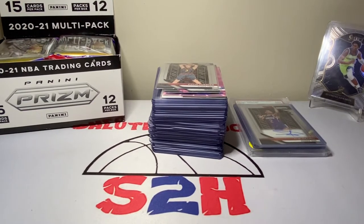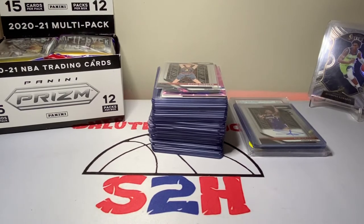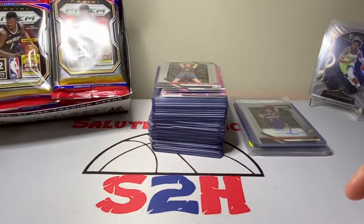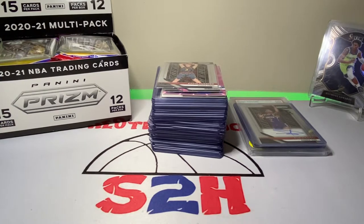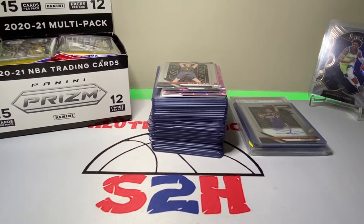Salute to hoops guys, welcome back to the channel — another day, another video in the crazy world of sports cards. Today's video we're going to do a little card haul from the monthly card show I go to, which was a couple Saturdays ago on the first Saturday of the month, and then we're going to rip some Prism cello packs. I have a whole box here — we'll probably just do half the box for the sake of time, but it should be a fun video. We are at 355 subscribers here on the Salute to Hoops channel, trying to get as close to 400 as possible by the end of the year.